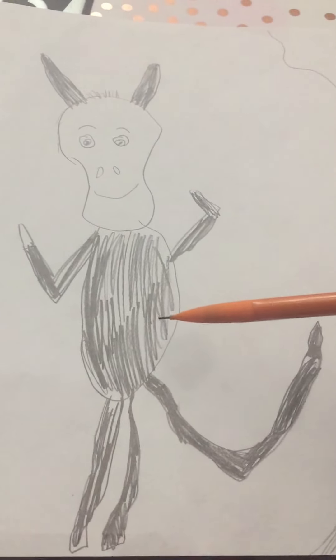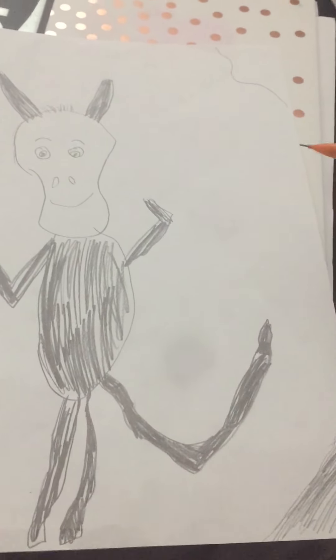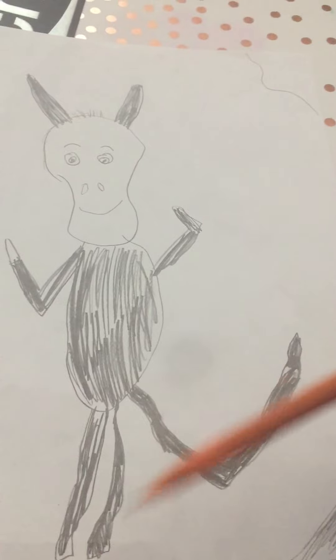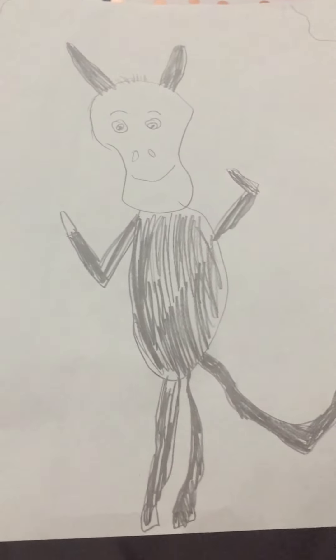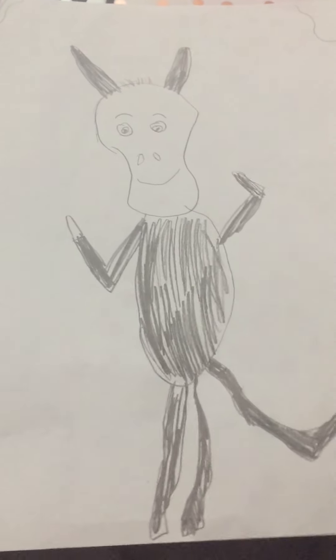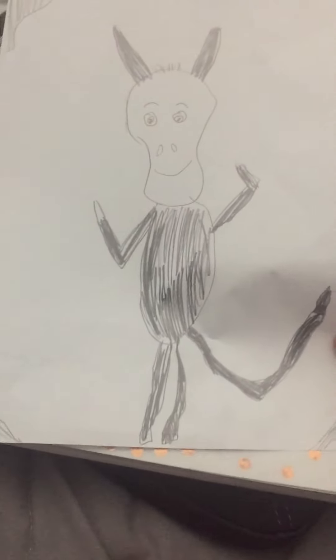I just shaded his whole body and did the background — tail, legs, body, the arms, and the hooves, and the ears. I might put some coloring in. This is my best looking donkey picture.